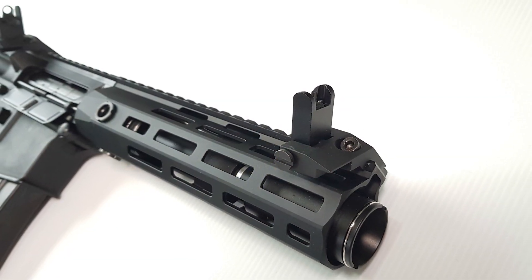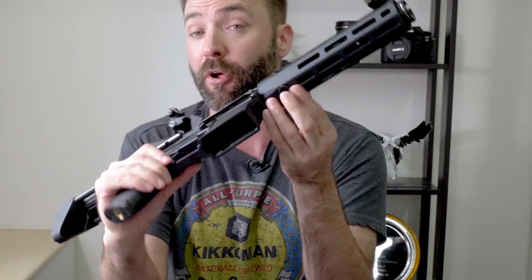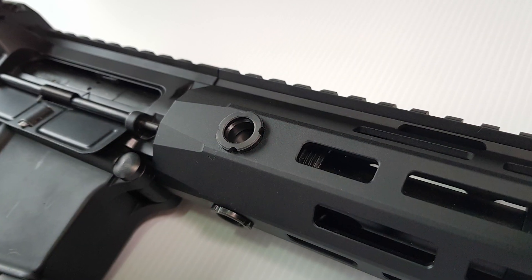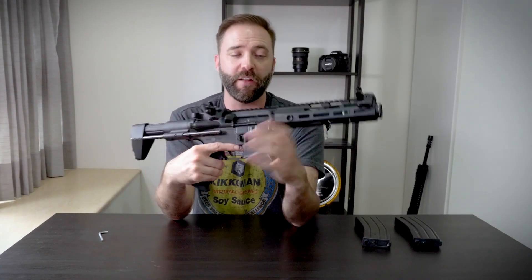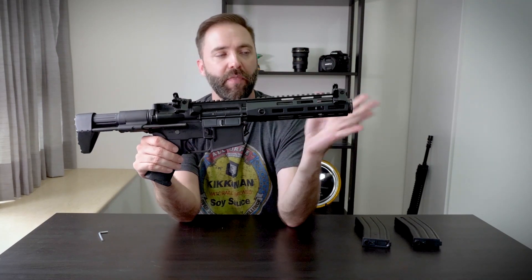Moving on down, the barrel is recessed. The inner barrel is a little shorter, but it's a PDW designed for indoor — it's not going to suffer accuracy-wise. Actually, accuracy is pretty darn good. The outer male rail is full metal and M-LOK all the way around, so you can add M-LOK sections. You have two swivel sling attachment points on the left and right, and a third on the bottom. On top, you get Picatinny rail front to rear all the way down.